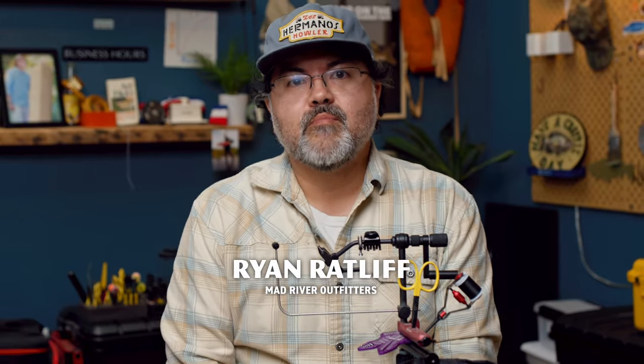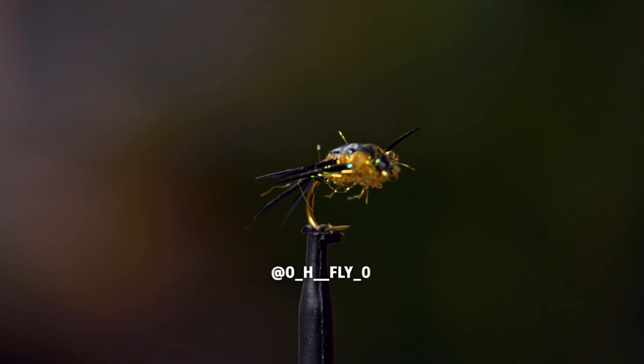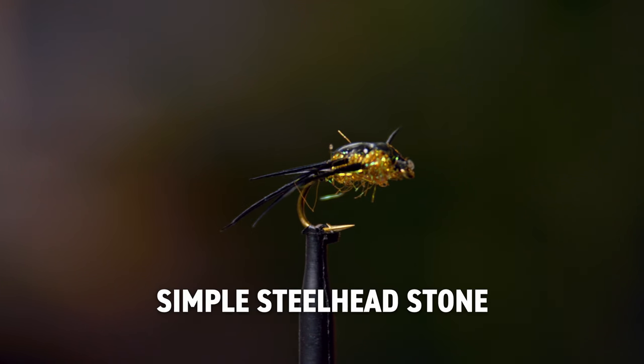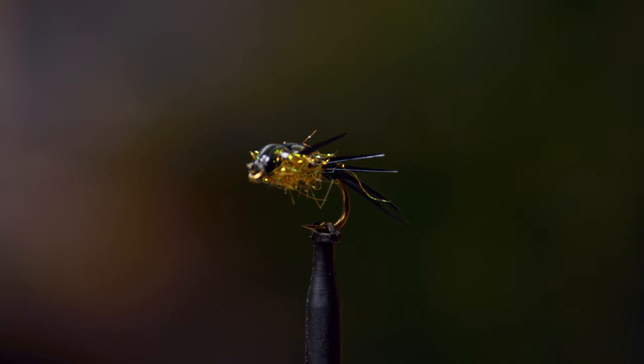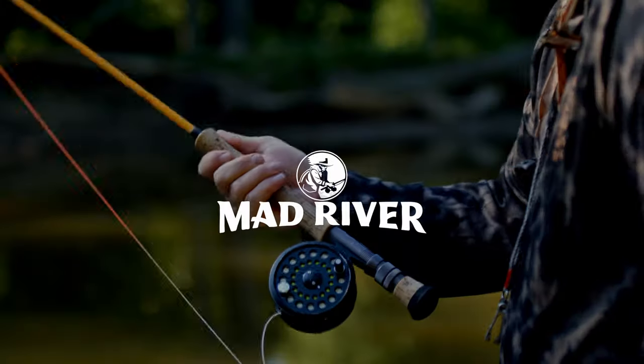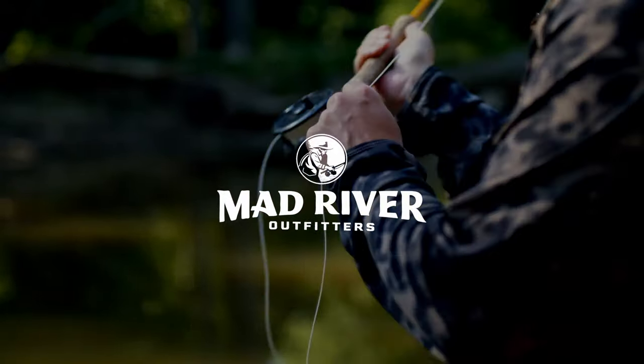Hey everyone, Ryan Ratliff here from Mad River Outfitters. Today we're going to tie a simple steel headstone. You can customize it for any situation, any size. Works great on trout also. And I'll show you a few variations as we go. Let's get this started.